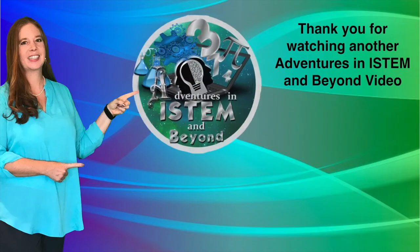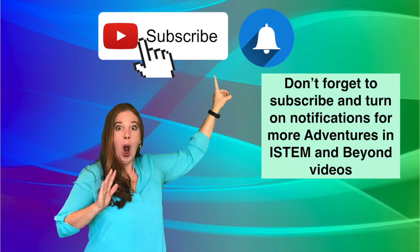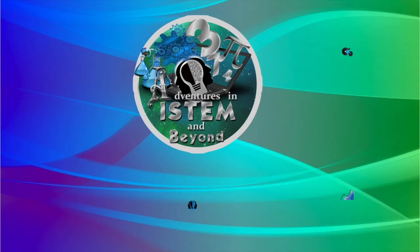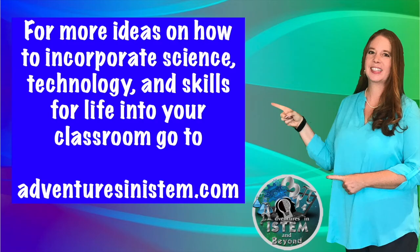Thank you for watching another Adventures in I-STEM and Beyond video. Don't forget to subscribe and turn on notifications for more Adventures in I-STEM and Beyond videos. For more ideas on how to incorporate science, technology, and skills for life into your classroom, go to Adventures in I-STEM dot com.